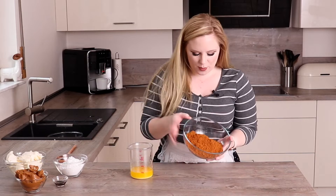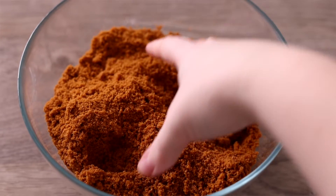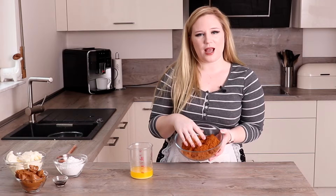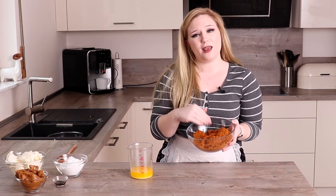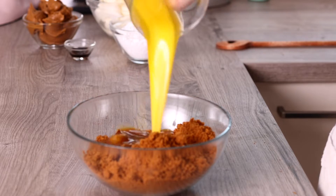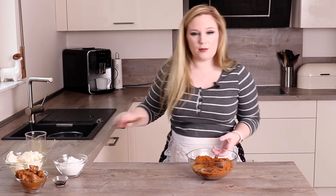Starting with the base of the cheesecake, I have a bowl of just crushed up lotus biscuits. I did them really quickly in the food processor, but if you don't have one you can put them in a bag and smash them with a rolling pin. I'm going to pour my melted butter right into these biscuits and mix them together.